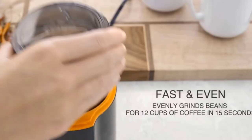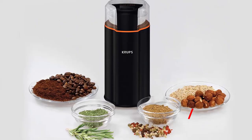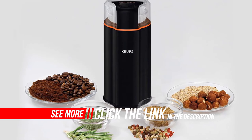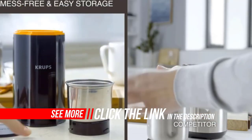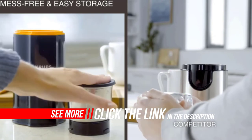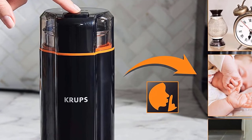Having the right kitchen tools on hand is important if you want to keep your prep time to a minimum. Anyone who has a love for fresh coffee or a desire to create delicious meals and snacks from scratch will benefit from a grinder. Today, most grinders are electric and able to turn whole beans and nuts into a powder in just a few seconds.